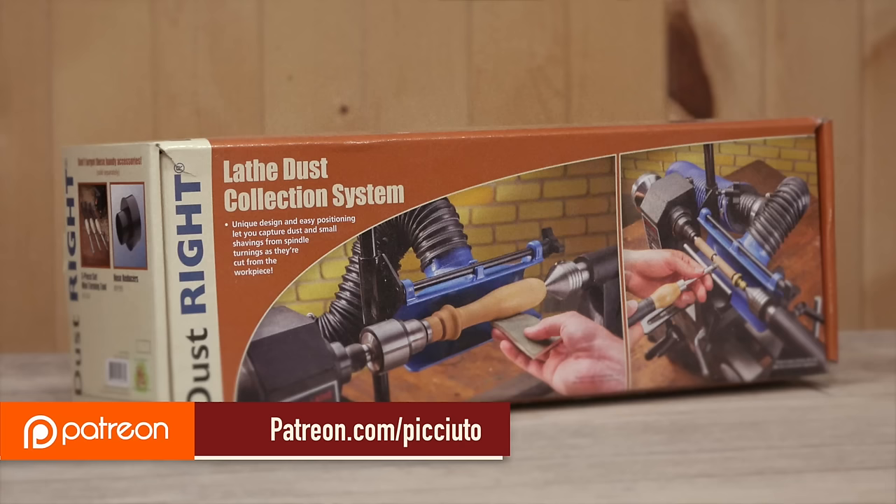If you're not familiar with Patreon, it's a way for you to support the content that I produce. Patreon members have access to a weekly vlog as well as a giveaway that I do every week. Last week we gave away a dust collection system and this week we're giving away pen turning supplies. Every week I'm giving away something different — either a tool, a jig, or something I've hand made. There will be a link down below if you want to become a Patreon member.